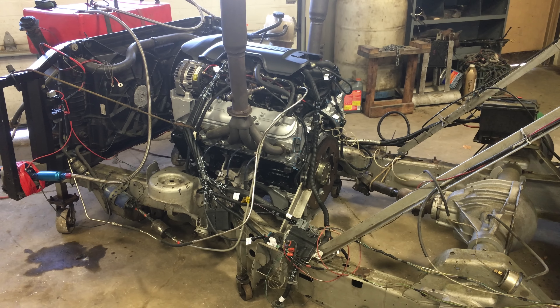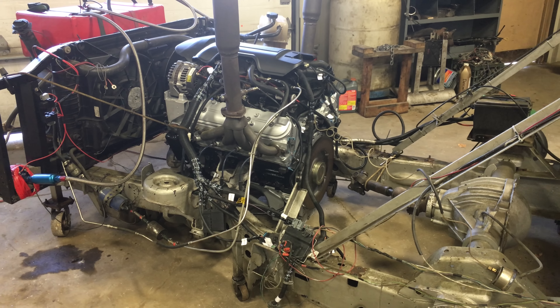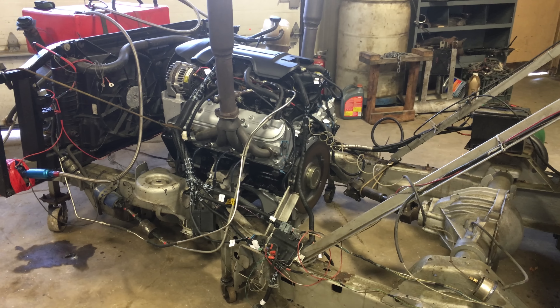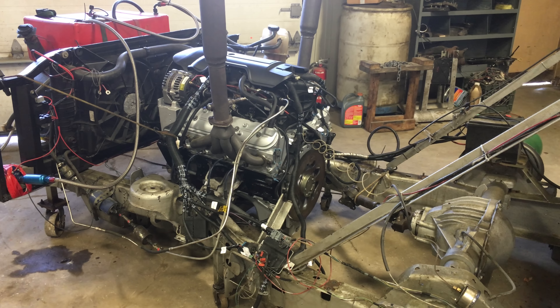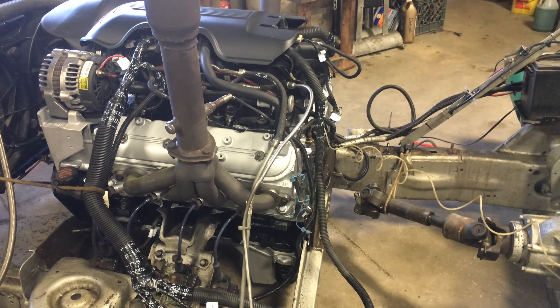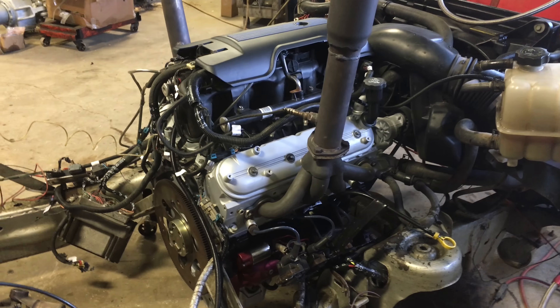Why don't we have Dale fire it up and we'll take a listen. This is the Stage 1 with 317 heads and a Stage 1 cam. I'm going to have Dale start it back up again — I want to definitely listen to the idle. This is something either you love or you hate; some people love the sound of cams and some don't.